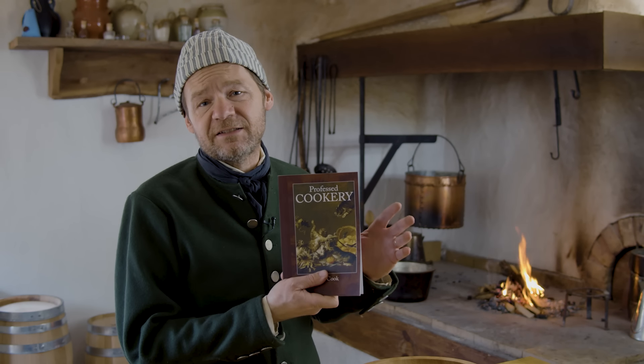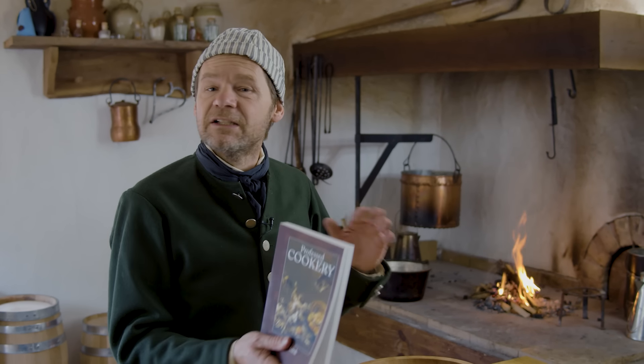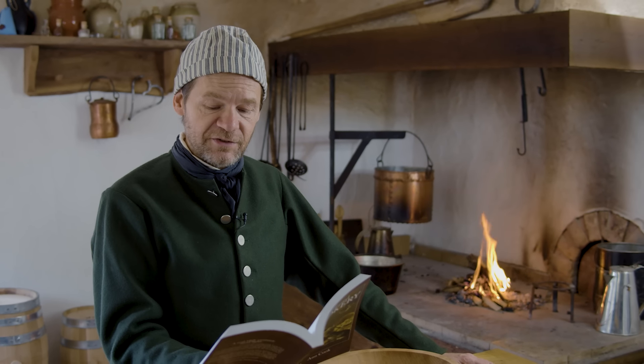The recipe for today is out of Ann Cook's 1760 cookbook, Professed Cookery. Super simple recipe. It's called 'To Make a Cheshire Cheese Soup.'